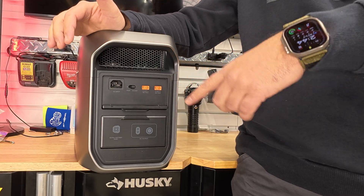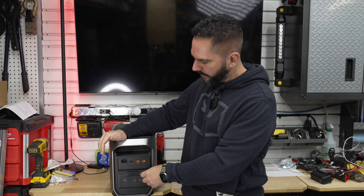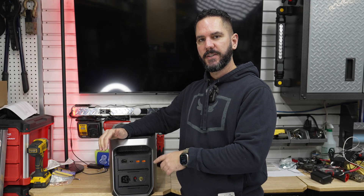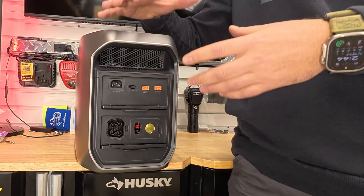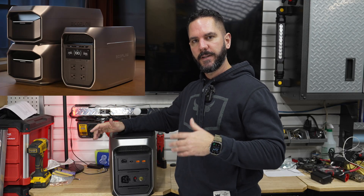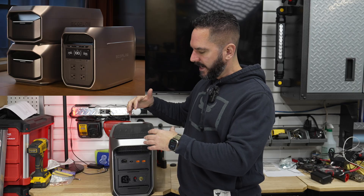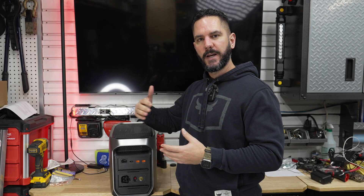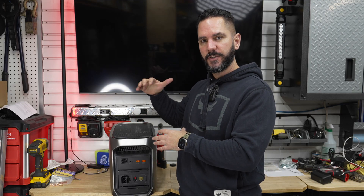Over on the back there are two solar inputs, allowing up to 1000 watts of solar charging using multiple panels. Below that is an expansion port — one of the features that makes this unique over the Delta 3 Max. You can hook up expansion batteries available through EcoFlow and expand capacity up to 10 kilowatt hours, giving you a lot of flexibility as your needs change without having to buy a different power station.